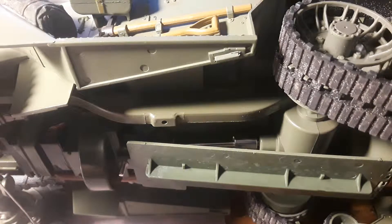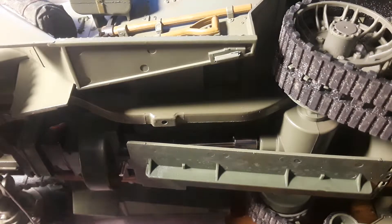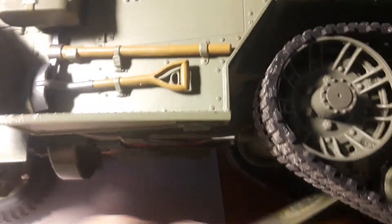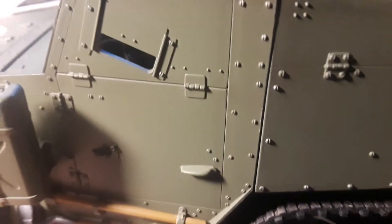Welcome to my video. I'm going to show you how to take this gun motor carriage, originally developed by Toro but now owned by Trumpeter, and put a rechargeable battery pack into it.